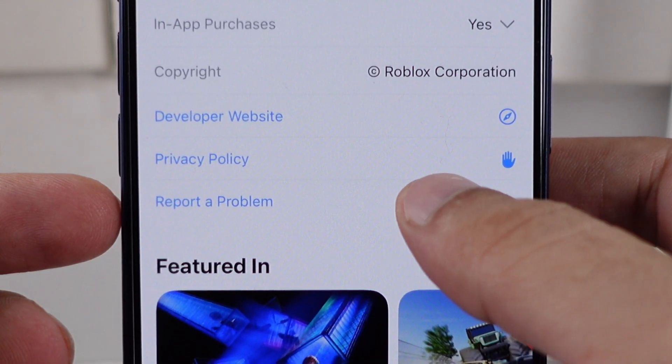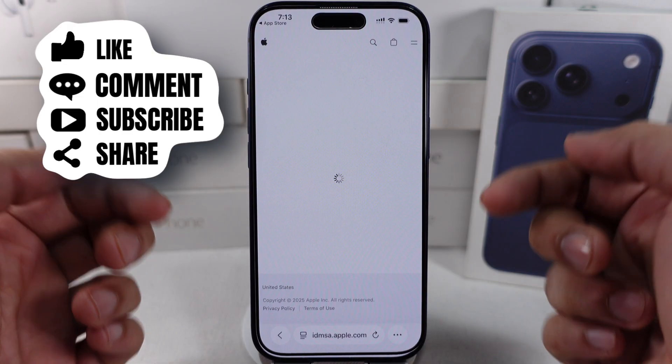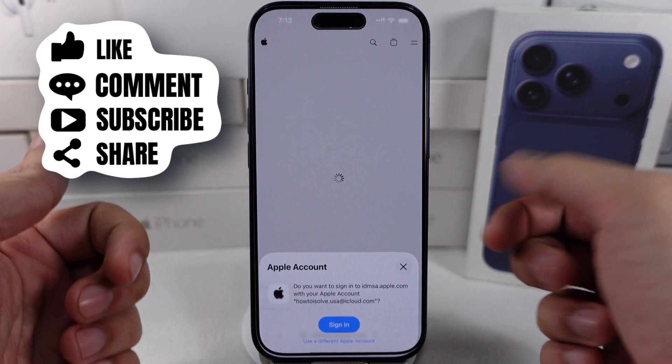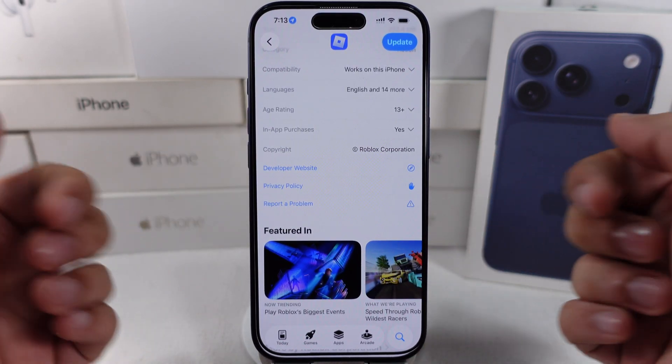I hope you find this tutorial helpful. If you have any questions, comment below. Please remember to like, share, and subscribe for updates on new free tech guide videos.